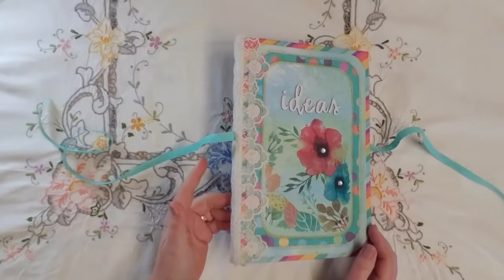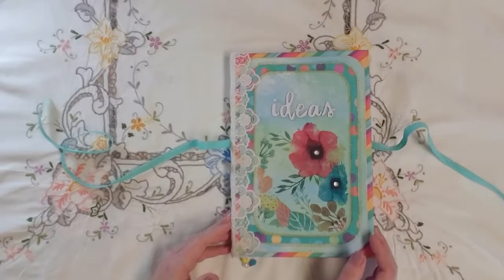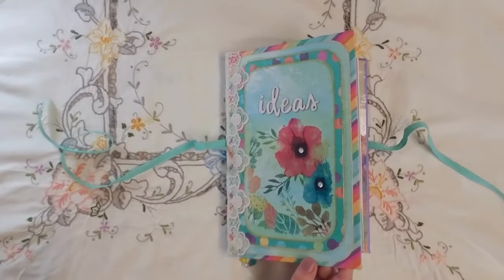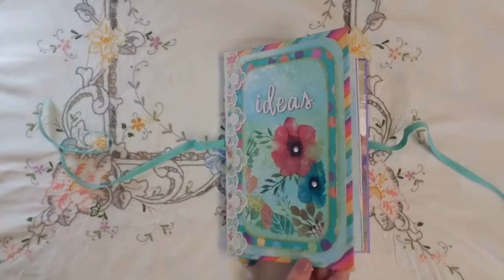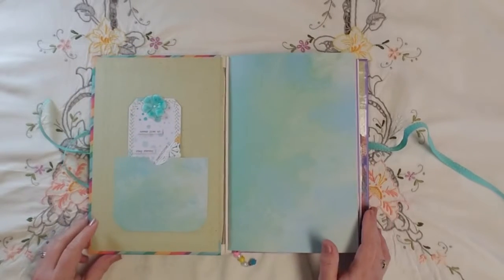Simple things like the five-stitch pamphlet binding — for some reason I cannot get through my head which holes to go to in which order to make it all come out right. So taking notes of that would be a really good idea.